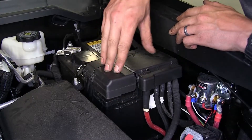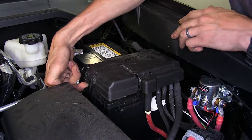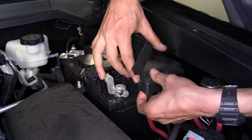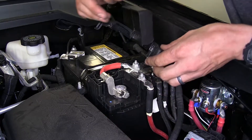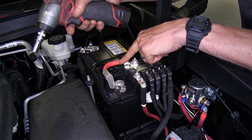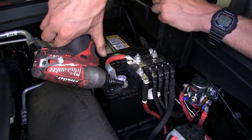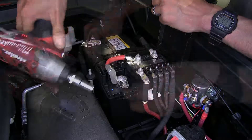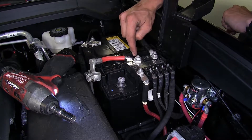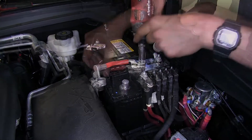Now we need to gain access to our positive battery terminal and our fuses and cables underneath here. We'll lift up on this tab, pull up here, there's another tab — we pull, we lift, and the whole thing will open. Now we're going to remove our positive battery cable. To do that, we'll loosen the 10-millimeter nut that's over the battery post itself, pull the cable off the terminal, and remove the 13-millimeter nut over here on our fuse block and lift the cable off.